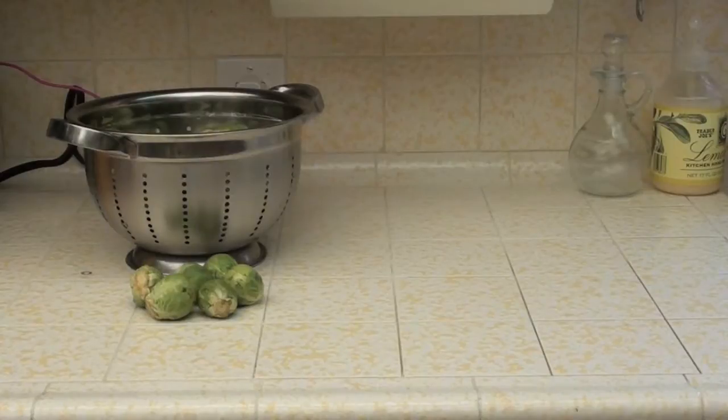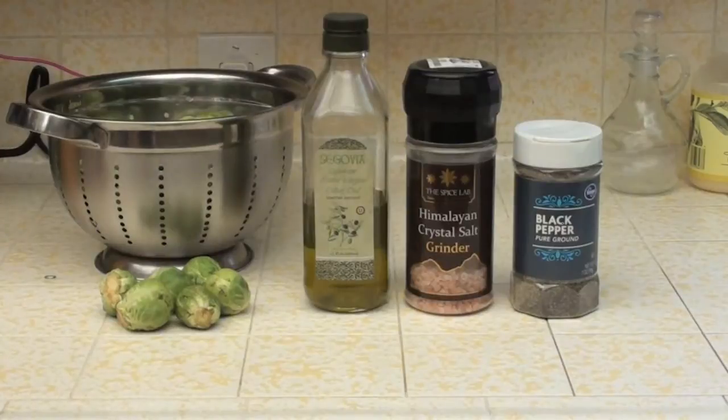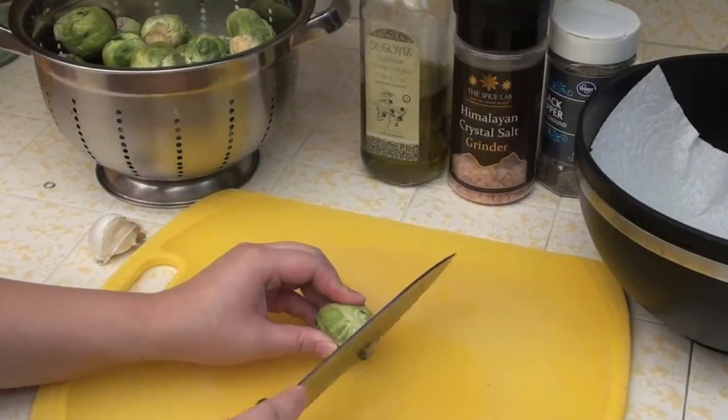First, of course, you will need Brussels sprouts. Pro tip: it's better to get the smaller Brussels sprouts instead of the ginormous ones because they tend to be a lot less bitter. I'm not sure if that's 100% accurate, but I tend to go for the smaller ones anyway because they're easier to eat. Next you will need olive oil.